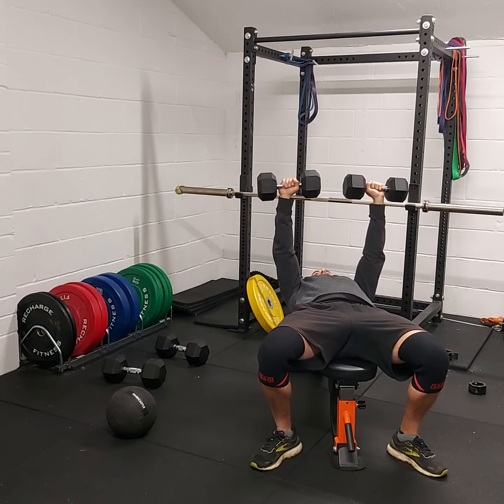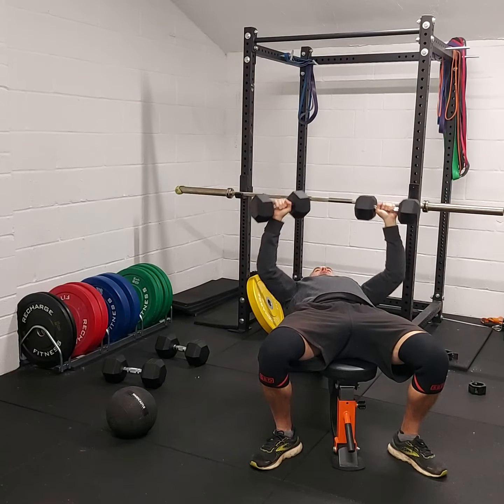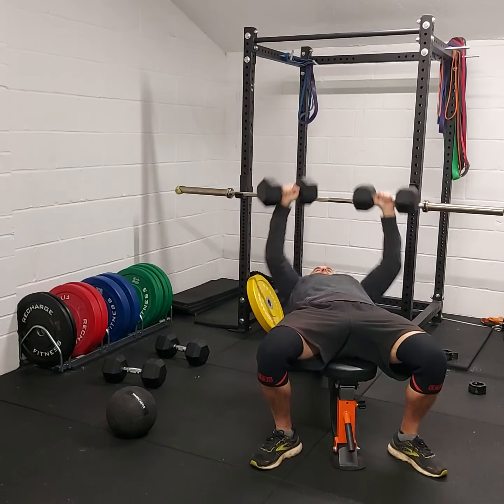Feet flat on the floor, you can hold the dumbbells however you like — completely flat or slightly angled. I like them slightly angled just to save the shoulders. Control down, big press up.